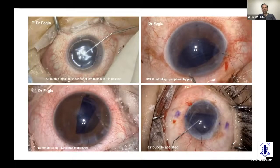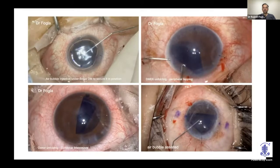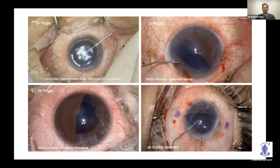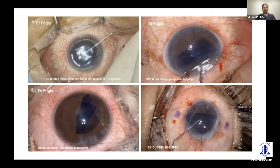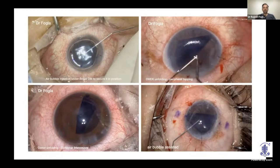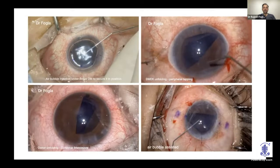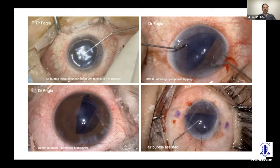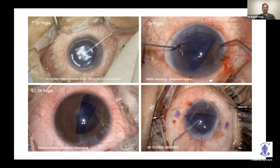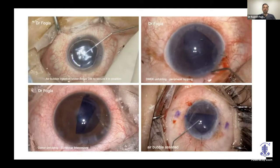For a taco fold, inject some fluid to get it to roll so the open end faces upwards. The technique used is peripheral tapping — press and let go, and the outward fluid wave unfolds the DM scroll. You can get a partial unfold, move it to center with one cannula, pin down the open end, and tap peripherally with the other to open the scroll. Releasing fluid from the side port in that quadrant can also help.